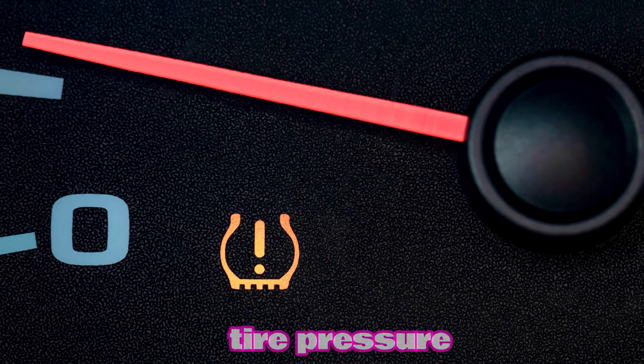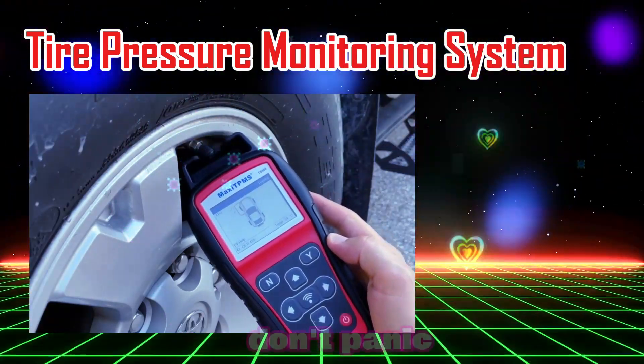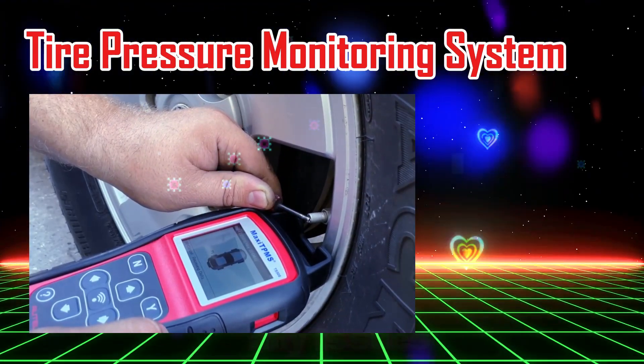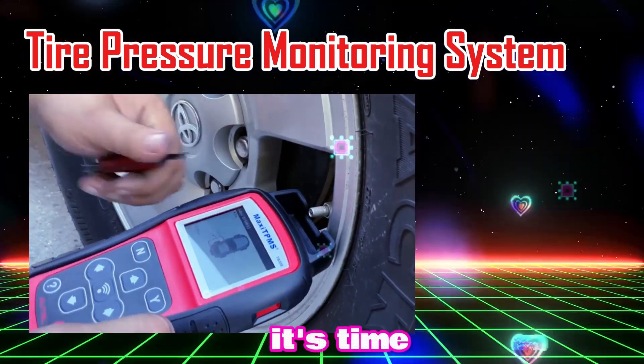First things first, if your tire pressure light is on, it means your car's TPMS, or tire pressure monitoring system, has detected a problem with one of your tires. Don't panic. Before we reset the light, make sure you've checked your tire pressure and fixed any issues, whether that's adding air or replacing a damaged tire. Once you've taken care of that, it's time to reset the light.